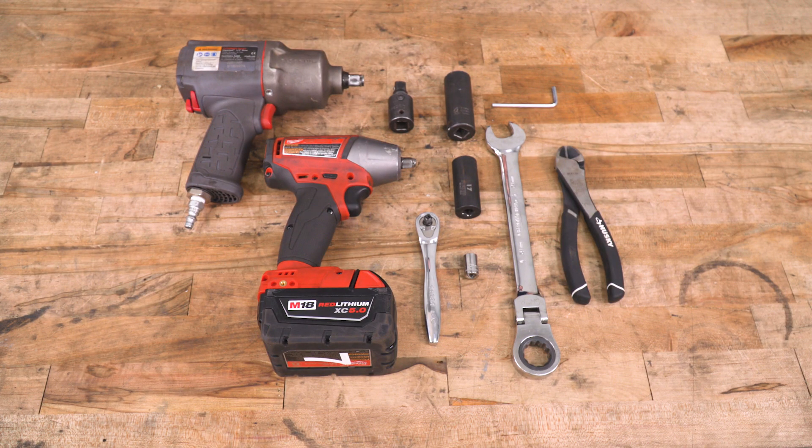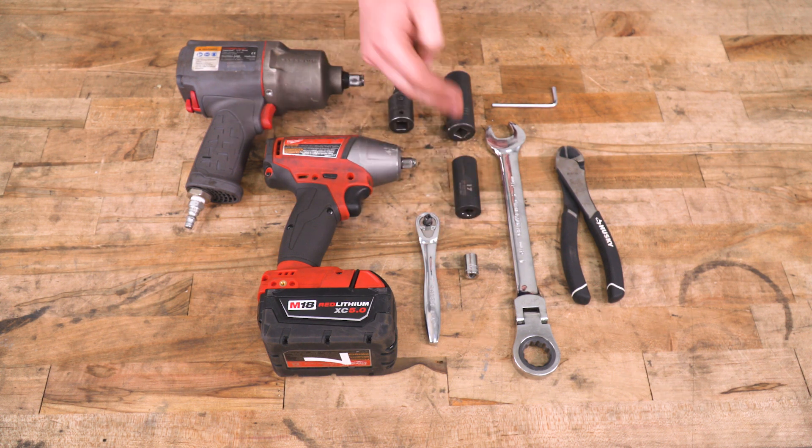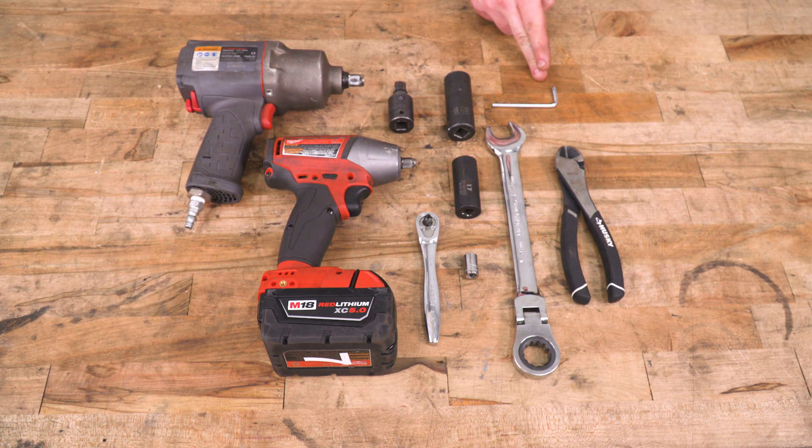Tools required for this install include an impact or two, a U-joint, ratchet, 10-millimeter socket, 17-millimeter socket, 21-millimeter socket, 21-millimeter wrench, a pair of wire cutters, and an Allen key which does come included in the kit.